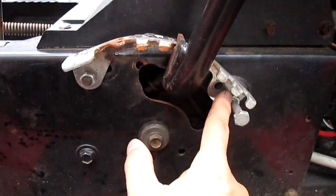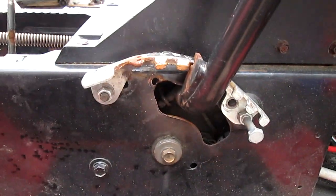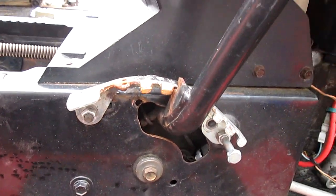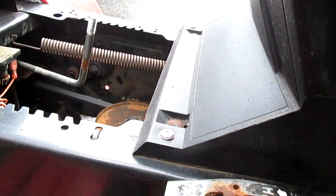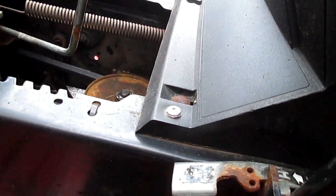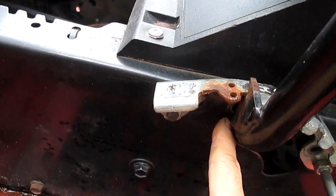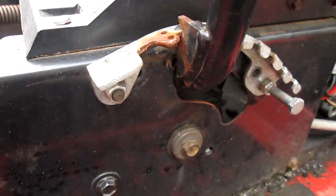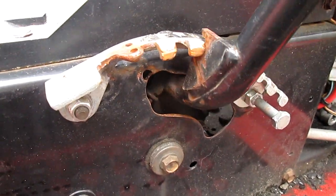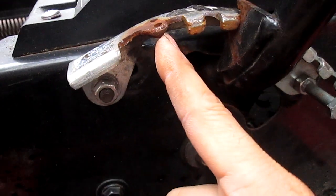What you do is you take the two screws out, drill it, and move it — and that's as simple as that. Now, if you look at it, it goes all the way to here. It can't go any further because it will hit this thing right here. If it hits a little bit, file it down a little bit if you have to. In my case, I took a file and filed just a little bit so it sits even further than that.